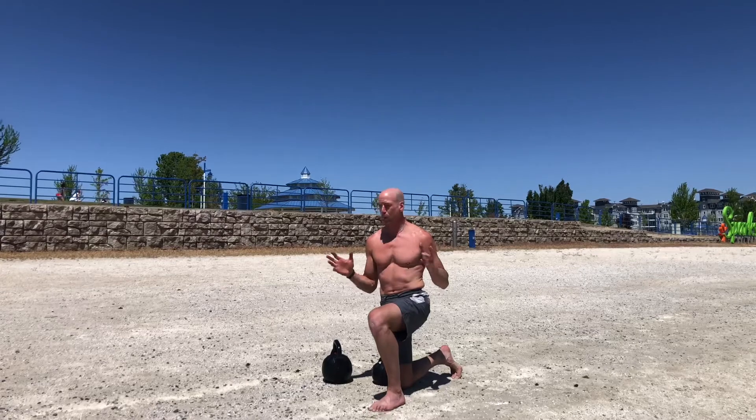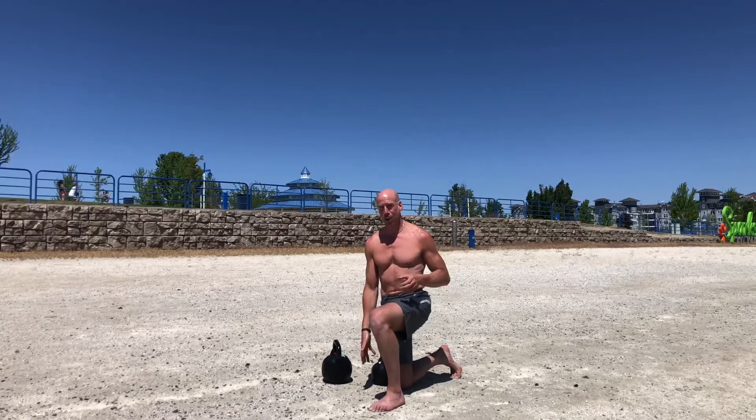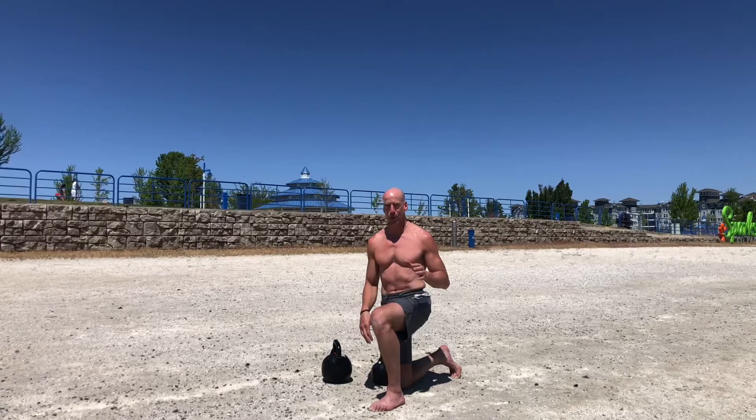Hey, what is up everybody? This is K-Rail, Chief Fitness Advisor for Pine Pollen Superfoods and Train for Longevity. Today we're going to be going over kettlebell windmill variations. I'm in Sparks, Nevada today on location at the beautiful Sparks Marina Park. I'm kneeling in really hard-packed sand and it hurts my knee a little bit. I'm going to be going into a half-kneeling position eventually, so just bear with me if I make any grimaces or weird facial expressions.